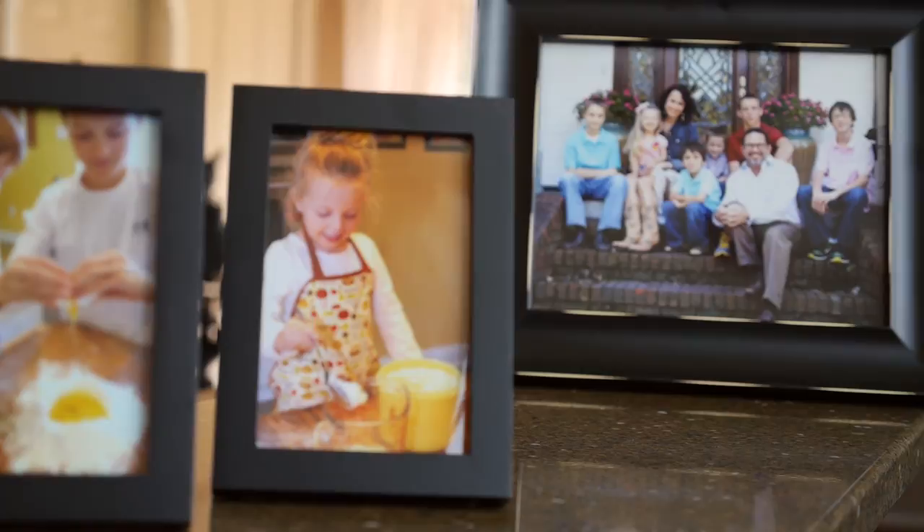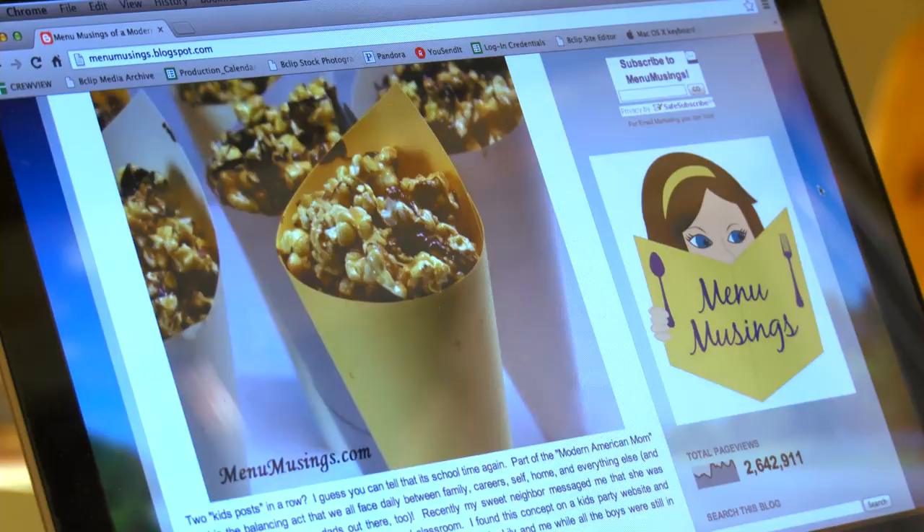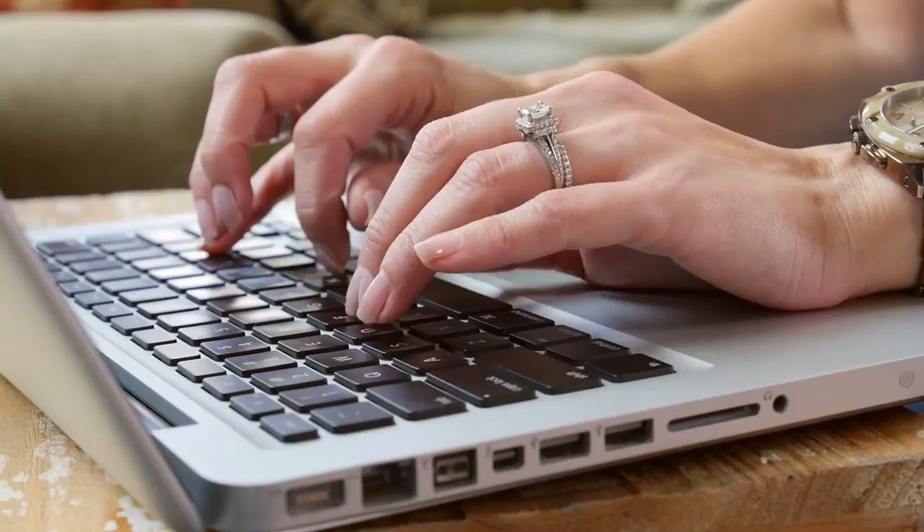Hi, I'm Julie May. I'm a professor, I'm a wife, I'm a mom, and I'm a sweet Southern culinary superstar, even if it's only in my own kitchen. My food blog, Menu Musings of a Modern American Mom, reaches thousands of people all over the world each day, and today I'm going to cook with you. Let's get started.